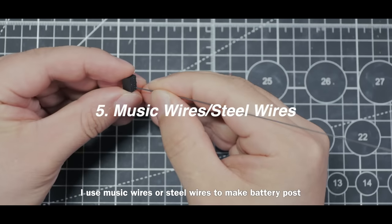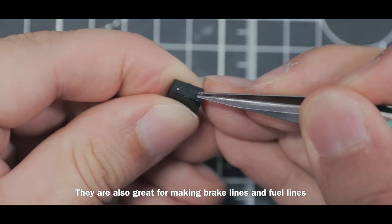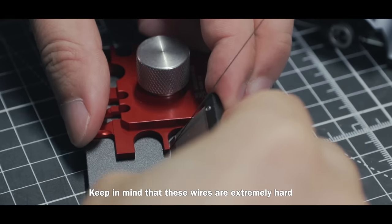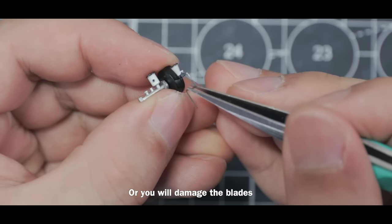I use music wires or steel wires to make battery posts. They are also great for making brake lines and fuel lines. You can buy different sizes of music wire in craft stores. Keep in mind that these wires are extremely hard, so don't use your plastic cutters on them or you will damage the blades.